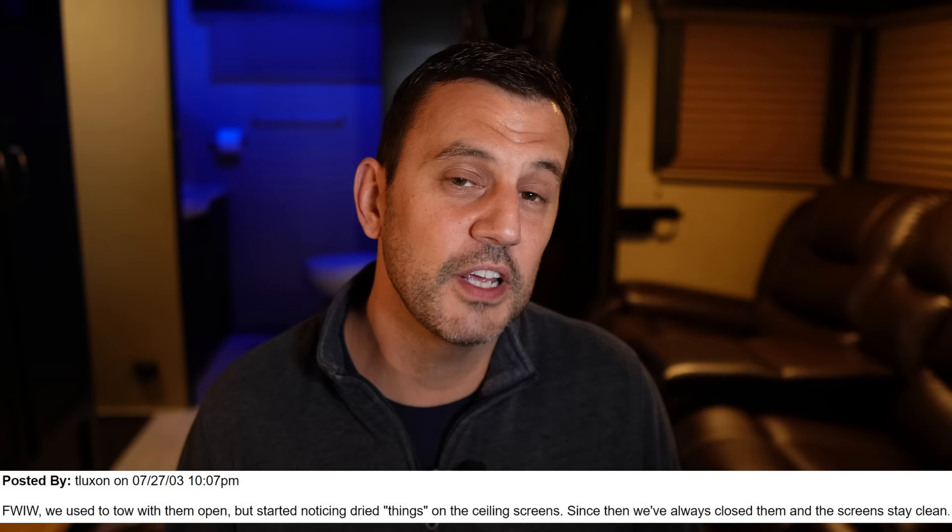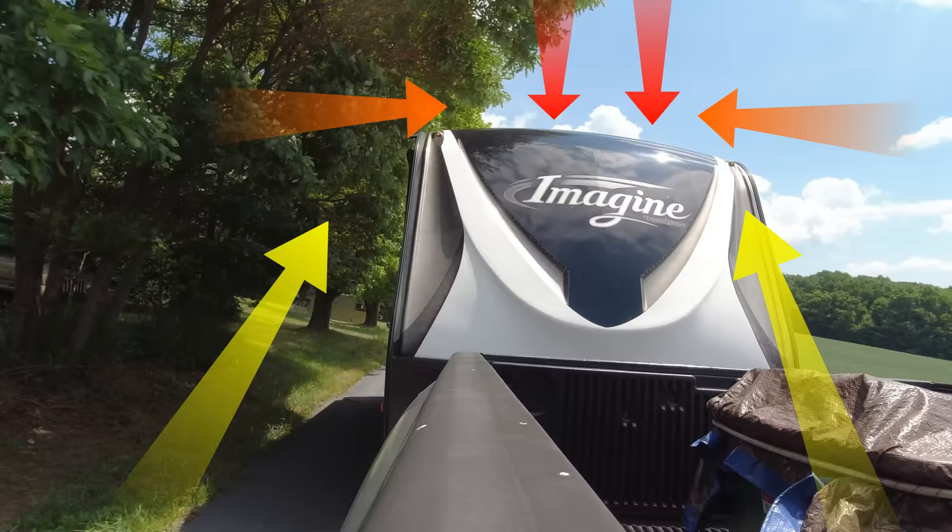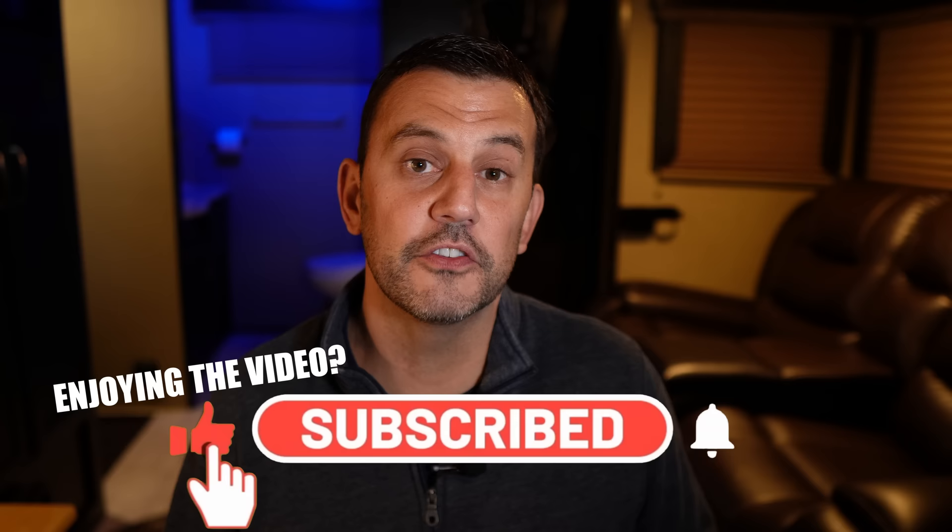This next one comes from you guys — I've never personally done it, but I've read about 25 or 30 horror stories about what happens when you travel with roof vents open. For some aerodynamic reason, open vents seem to attract dirt and dust into your RV while driving. I drive with them closed so I haven't experienced it, but I've seen enough complaints to believe it's a real problem. If you want to air out your RV, it's best to do that once it's parked.